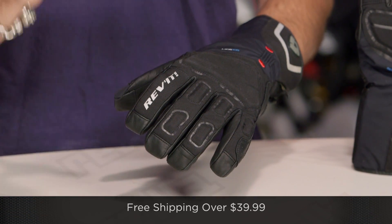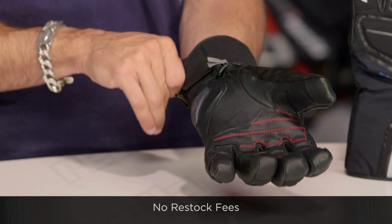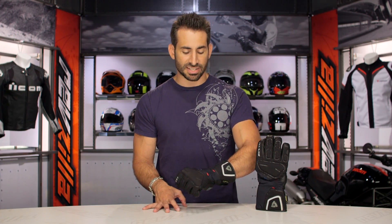Remember, if you're concerned about fit, we'll ship for free over $39. And as always, I'd love it if you click our logo and subscribe to us at RevZillaTV. Leave us your comments, your questions, your feedback on the new Cyber GTX.